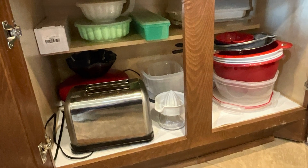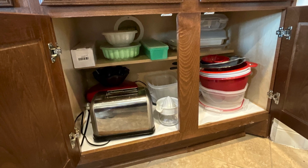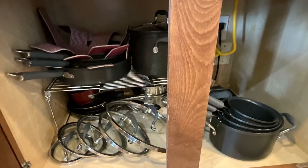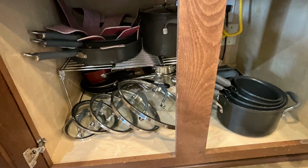The cupboards look better, and hopefully next time I help her, we can get rid of some of the duplicates. Find a place in your home — a shelf, a cupboard, or a small space — set your timer for 10 minutes, and start organizing.